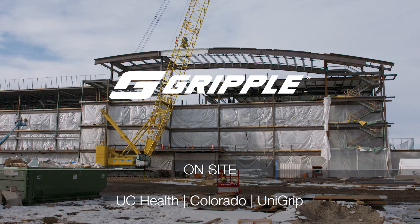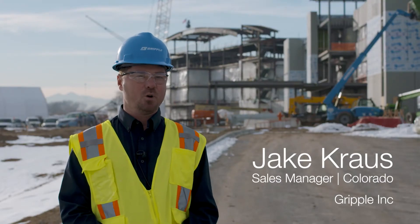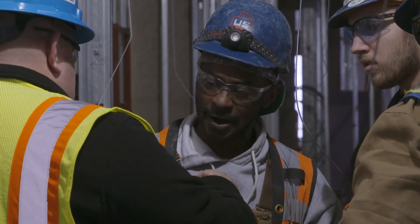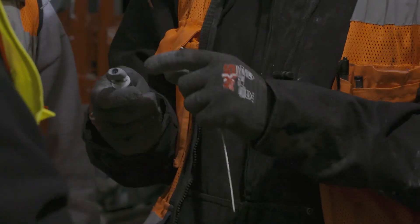Today we're on site here at UC Health in Greeley, Colorado. U.S. Engineering is on the job and they had some concerns with poking hazard with threaded rod. I came in and presented them with our new UniGrip and cable hanging suspension system, which presented a perfect solution for their safety concerns with the poking hazards on the threaded rod.